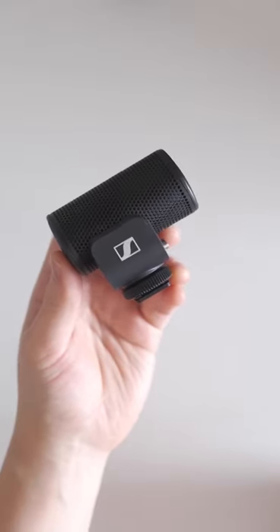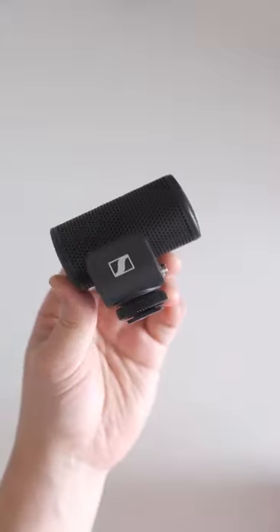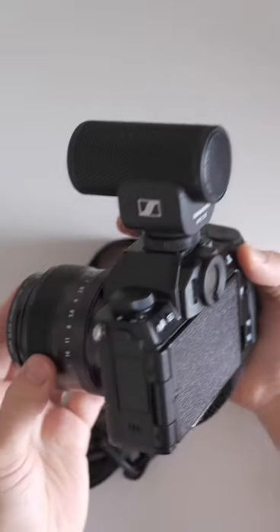The only reason I got this Sennheiser microphone that is $100 is because of its design. I mean, look how cute it is, look how great it looks, and it's very minimal on any camera setup.